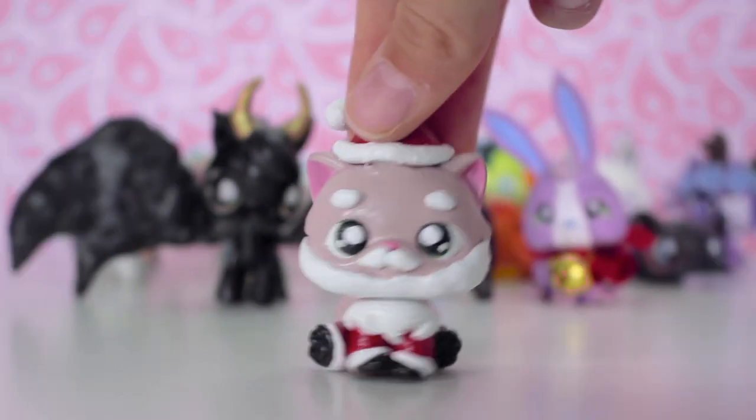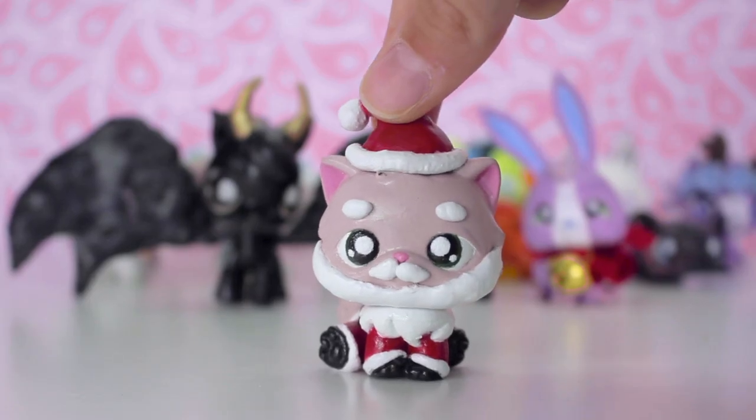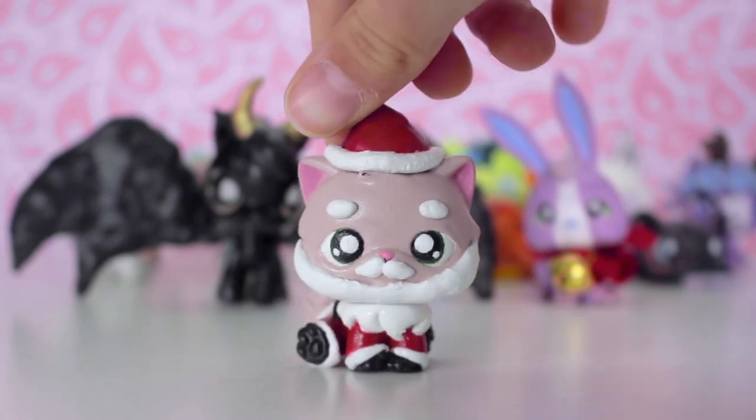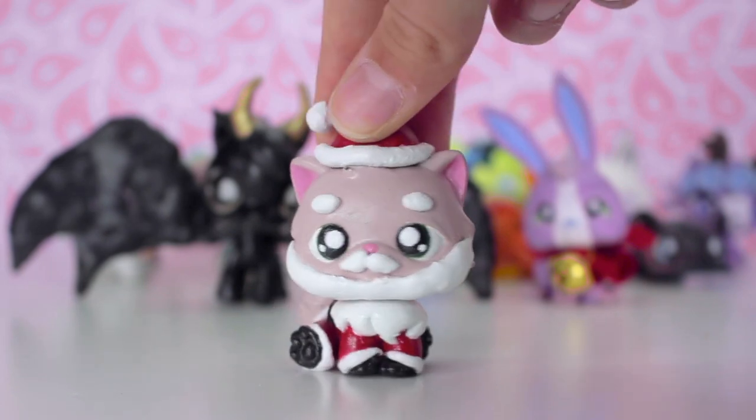The custom I made after that was Santa. You guys will probably recognise Santa from my Christmas special from 2019 as well as this year's Christmas special. This custom was a lot of fun to make since I got to sculpt a lot of things, and it was pretty easy since it was all flat colours.